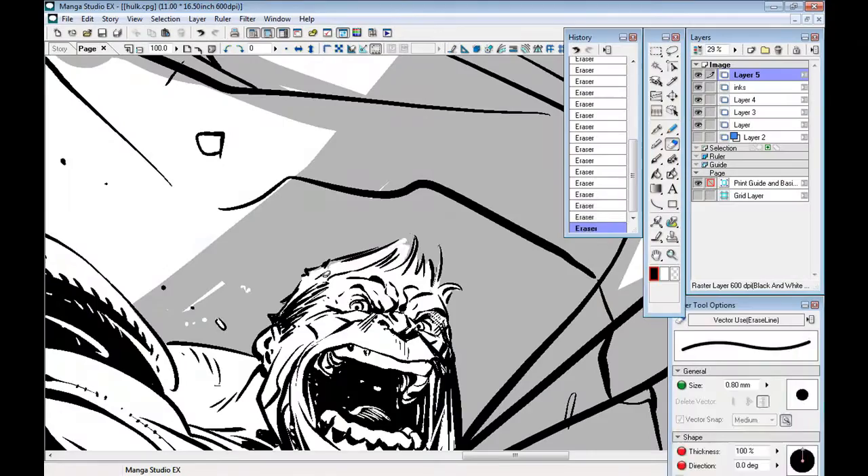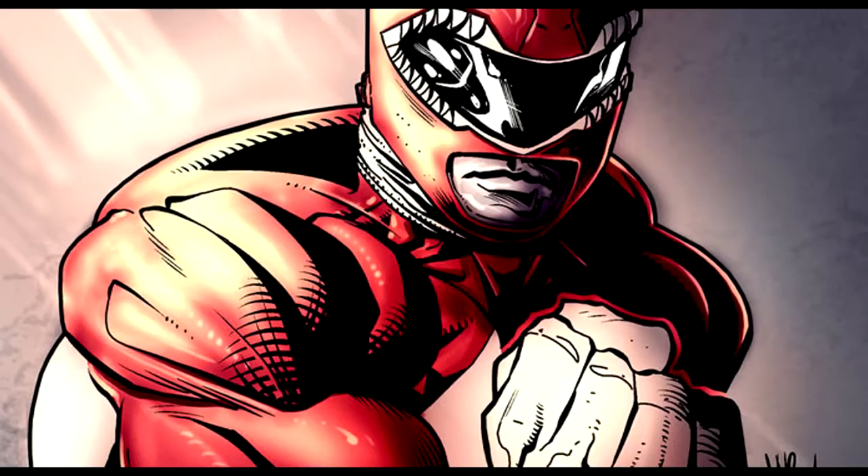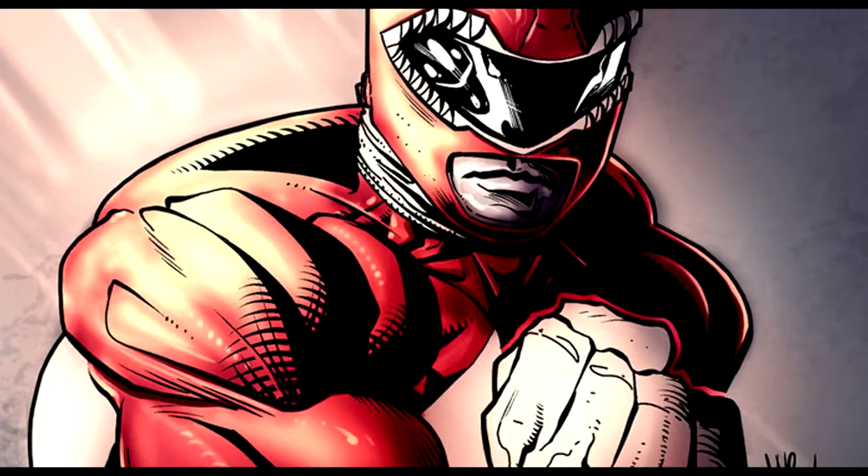Jonathan Rector is an amazing digital artist who focuses on comic book, anime, and fantasy work. He has quite a number of tutorials on how he does his inking process.